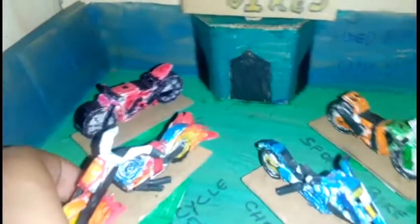This is the main attraction of the video. It is the Hell Cycle from the movie Ghost Rider. I have made the structure of this bike like the chopper but I have added paper flames to the wheels. So this goes into the Hell Cycle slot.